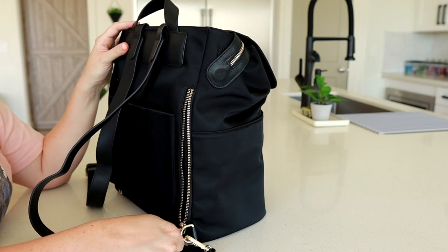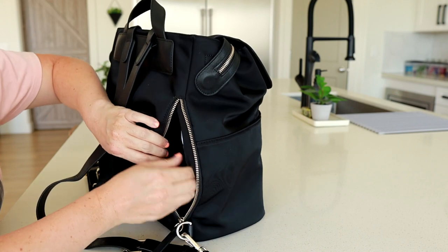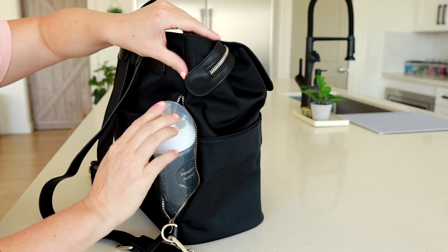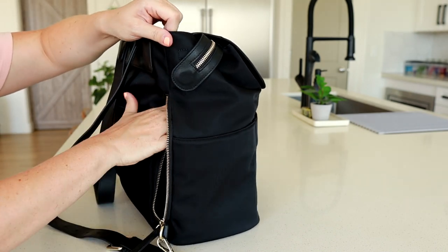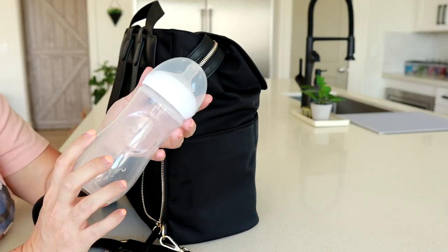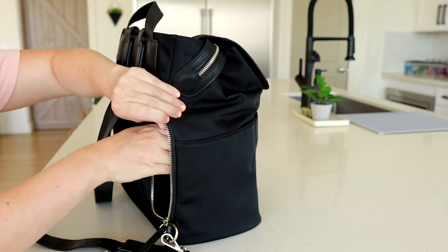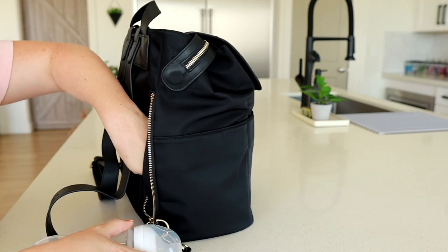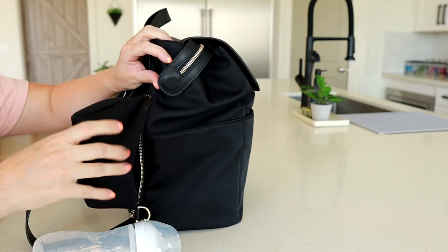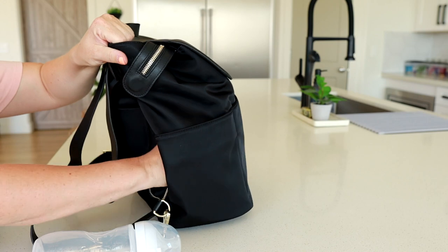This pocket here is really awesome — it's a zippered pocket that goes to the side of the bag and it's neoprene. This is where I place my daughter's baby bottle, a Philips Avent bottle that holds 11 ounces. It fits really nicely in there. I like utilizing this pocket for that because in case it spills or sweats, neoprene is really easy to clean. You can actually pull this whole pocket out and clean it up, shake it out, let it air dry if something spills in that section.